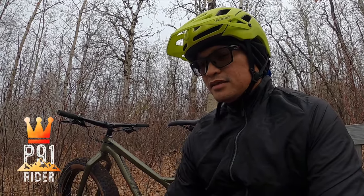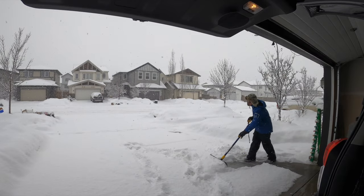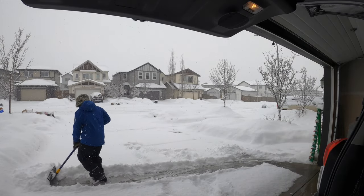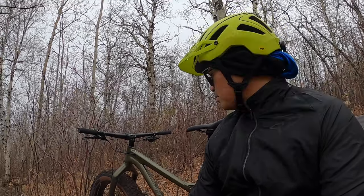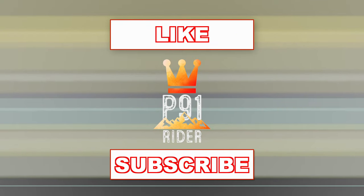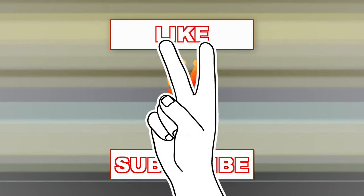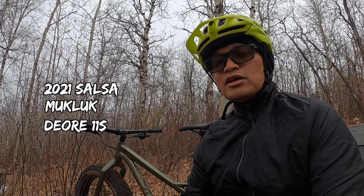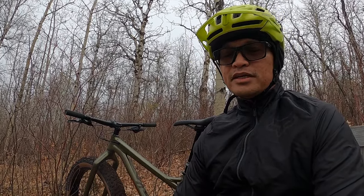How are you guys doing? It's that time of the year again. We're gonna be riding our fat bikes. Behind me here is the 2021 Salsa Mukluk Déore 11-speed. I just had a quick rip, and it's pretty good. We're first gonna talk about a quick bike check on what comes with the bike here.